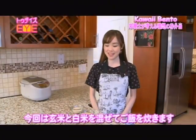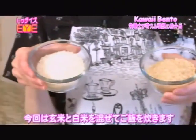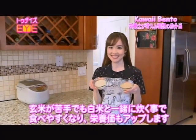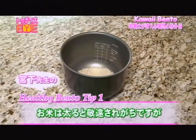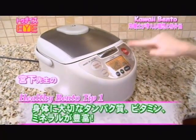For this bento recipe, I'm going to be mixing Gin Mai or brown rice with white rice. Even if you don't like Gin Mai, mixing the two together will make it easier to eat and raise the nutritional value. Rice is often omitted for dieting purposes, but since rice is rich in proteins, vitamins, and minerals, it's important to take them in for the body's energy source.